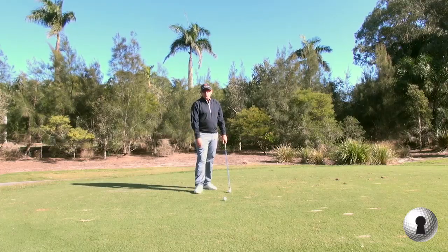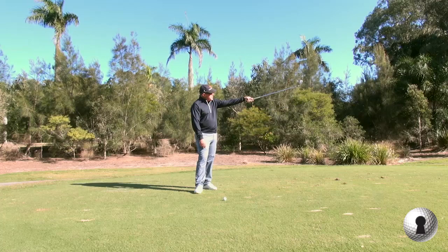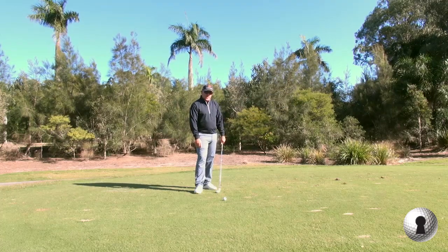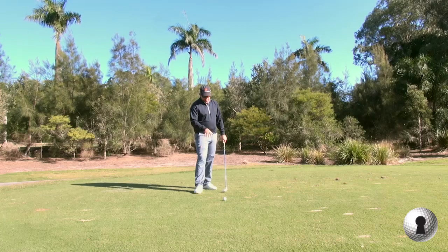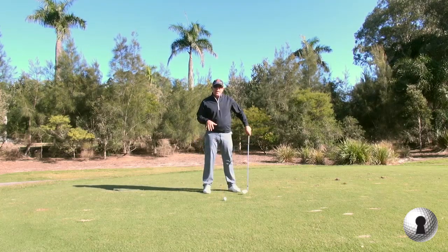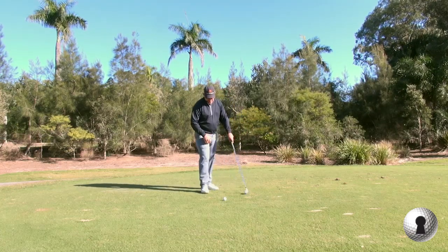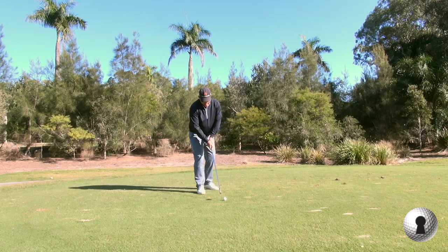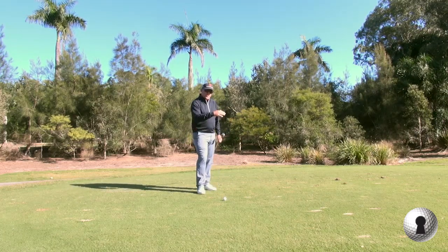We want to still hit it a full 3-iron distance. So to summarize: visualize the shot about 10 feet off the ground, and simply moving the ball back would not be enough — that would make it too steep. The open and wide setup counteracts some of that steepness while still allowing you to hit the ball low.